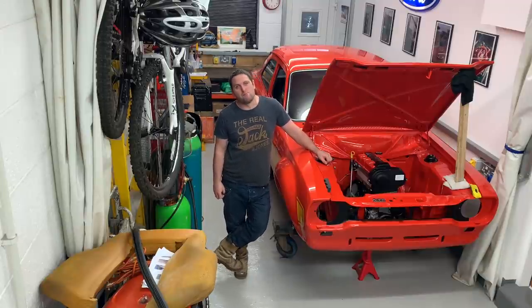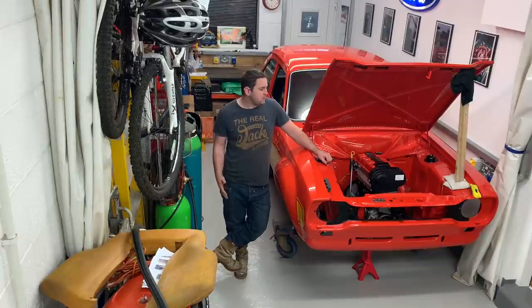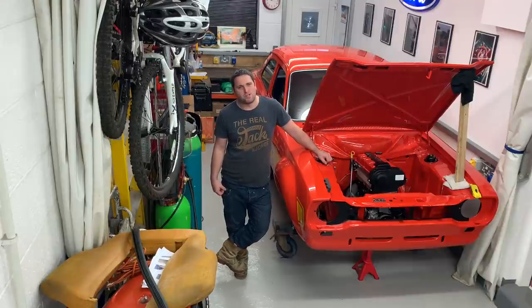I've missed the car shows massively. My inspiration — you turn up, you see what other people have done, you take inspiration from other people's projects and you end up with your own project. I'm hopeful and confident that this year should be much, much better than last year. Let's be honest, it would struggle to be any worse.